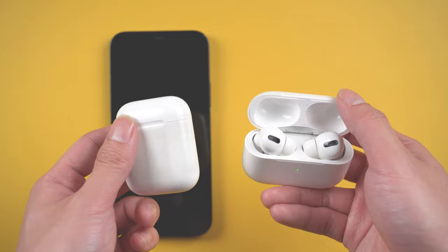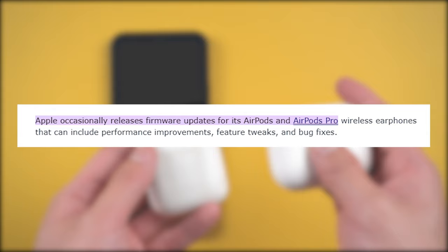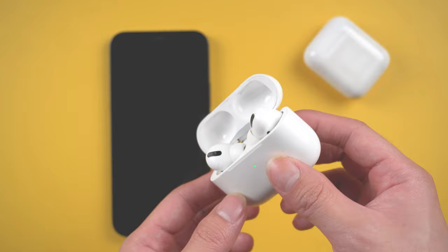Hello everyone, welcome back to our channel. Today I would like to show you how to update AirPods or AirPods Pro. Some people may ask why they need to update. Apple occasionally releases firmware updates for its AirPods and AirPods Pro wireless earphones that can include performance improvements, feature tweaks, and bug fixes. In that case, you'd better know how to update your AirPods.